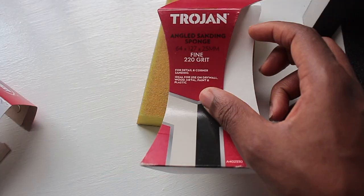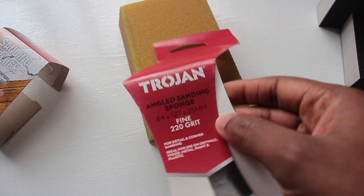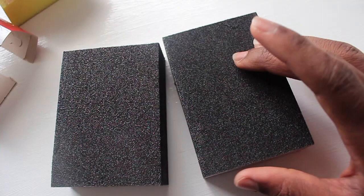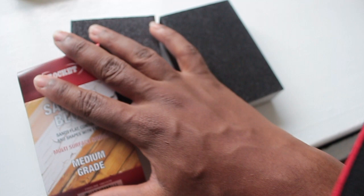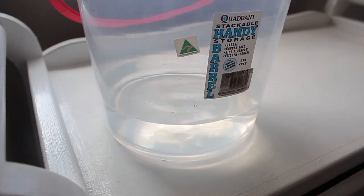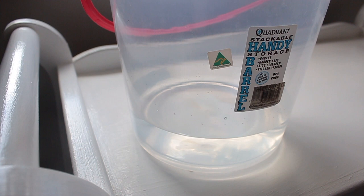I did buy sanding paper though. The yellow one is 220 grit by Trojan. I also got two sanding blocks — one coarse and one fine. I'm going to try wet sanding for the first time after doing my Google research. I put the sanding blocks in a packet of water to soak them and prepared to start sanding.